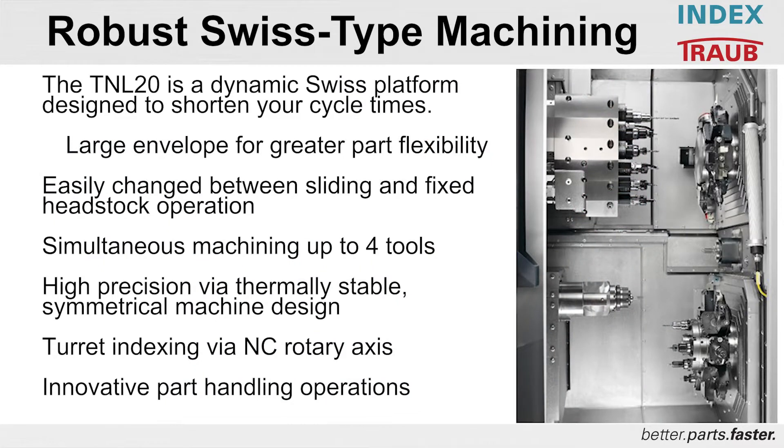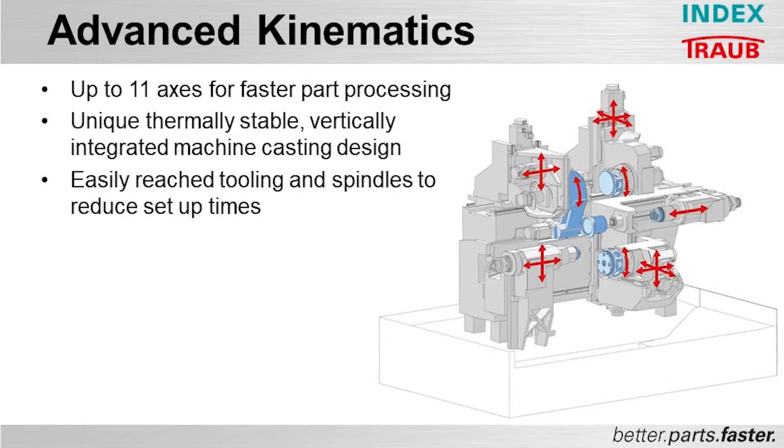Large machining envelope for greater part flexibility. Easy changeover between sliding and fixed headstock operation. Simultaneous machining with two, three, or four tools depending on the machine configuration. Highest precision due to a thermally stable symmetrical machine structure. Turret indexing by NC rotary axes. And innovative part handling options. The TNL20 has up to 11 axes for faster part processing, unique thermally stable and vertically integrated casting design, and reduced setup times by placing all tooling and spindles within easy reach of the operator.